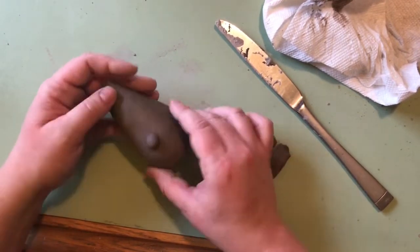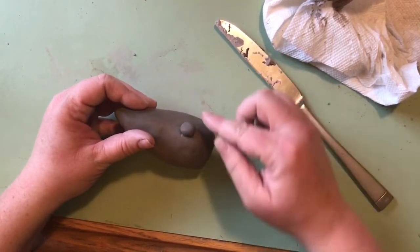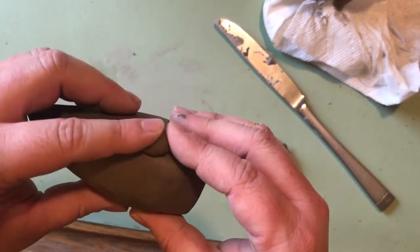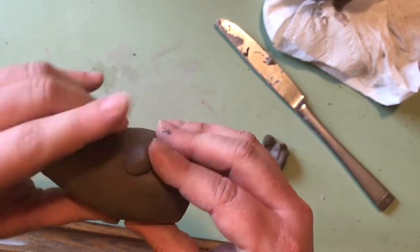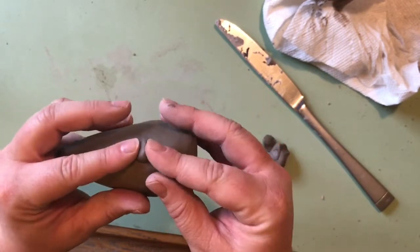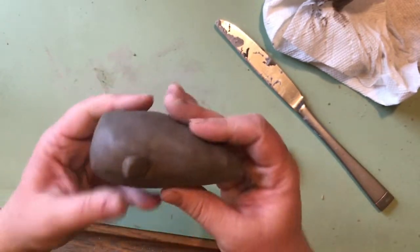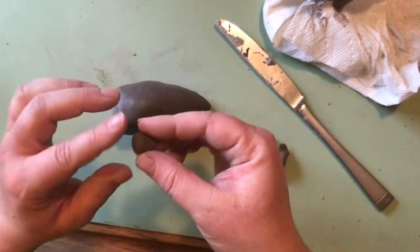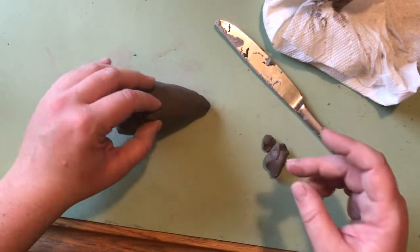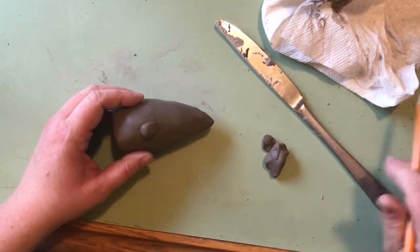I just need to decide what shape I want the nose to be — maybe fairly round, but I want it to slant with the end bigger than the top. I'm going to gently push it down. I'm not trying to attach it yet because I'll need to use some slip. I'm just forming it and getting the overall shape, wanting the end to be a little more rounded.